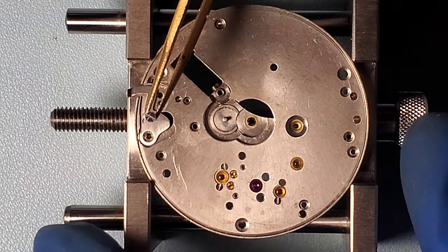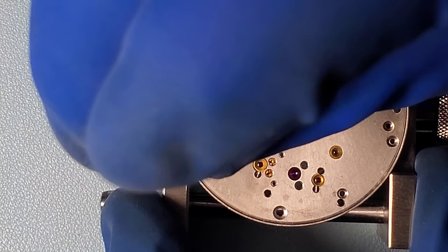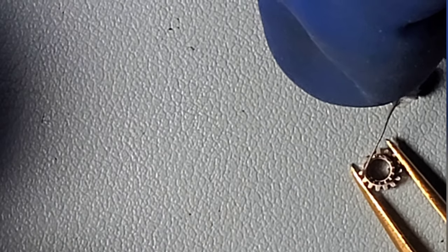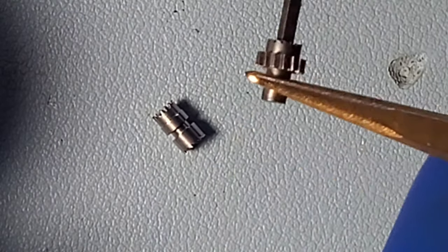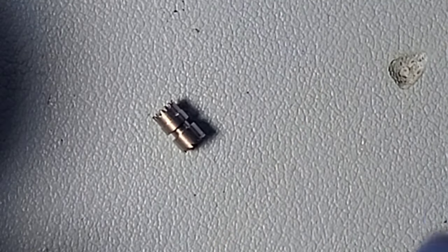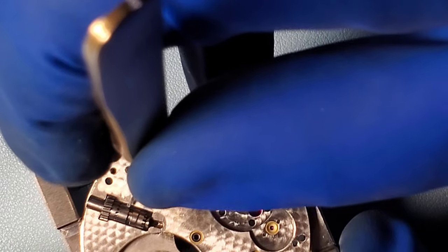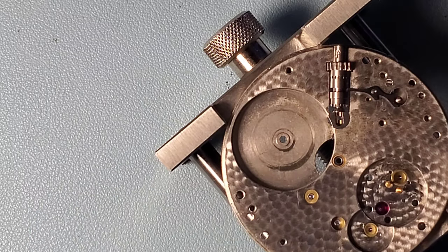Reassembly is pretty much in reverse order. Here's the setting lever. I apply a little bit of oil to the bottom of that screw head, since that is a moving part. Now this is the winding pinion. I check the pinions for wear — especially this winding pinion. There was a little bit of wear on this pinion, but I didn't have a spare and the wear wasn't too bad, so I'm going to try and use it. If there's any difficulty in winding, then I'll replace that gear. Here I'm putting some grease on that part to lubricate it and installing it in the watch. Now I'm applying some grease to the bearing surfaces of that winding arbor.